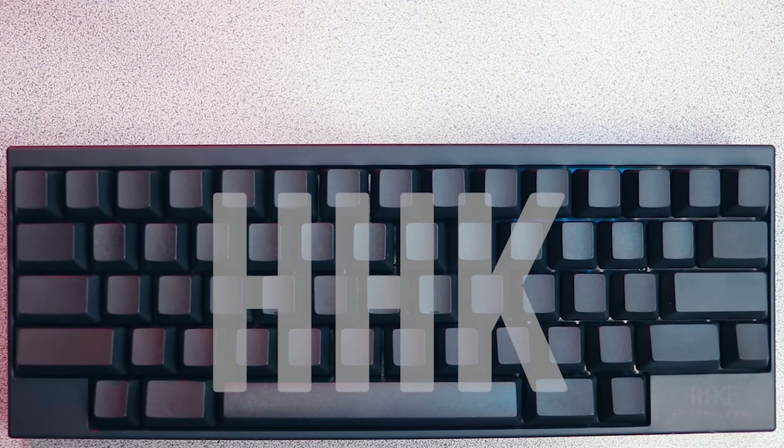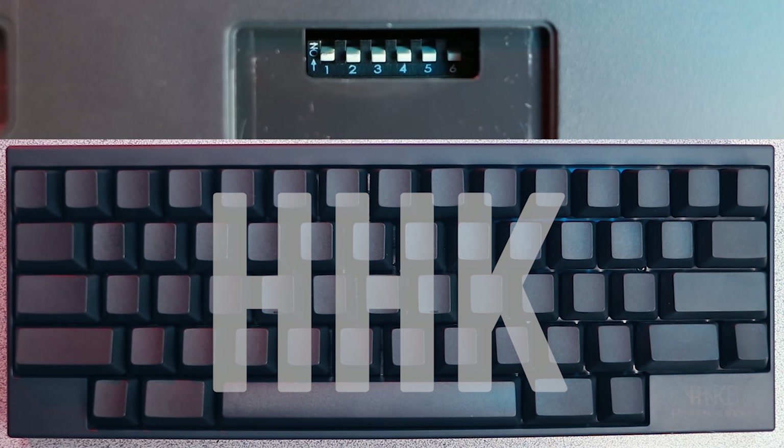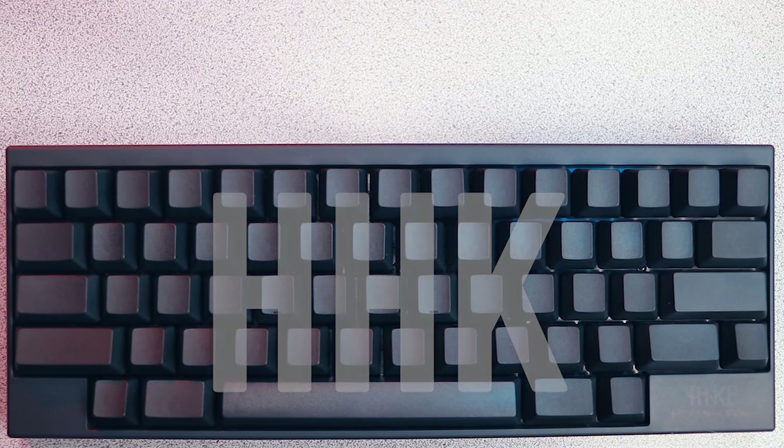That may seem inconvenient at first, but think about the target audience — you may be using this keyboard on a system that doesn't support included software. So you need to modify the keyboard itself to change what you want the keys to do. The first option is the HHK mode, which by default has both switches off and offers the greatest amount of compatibility.